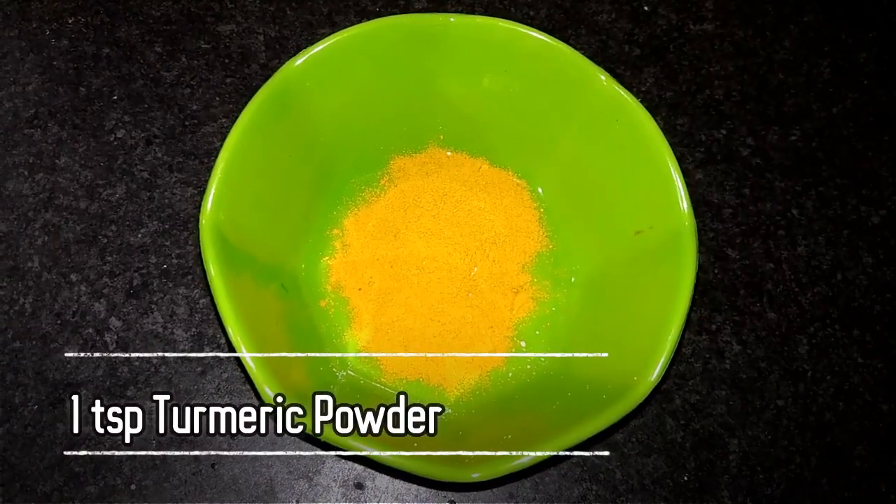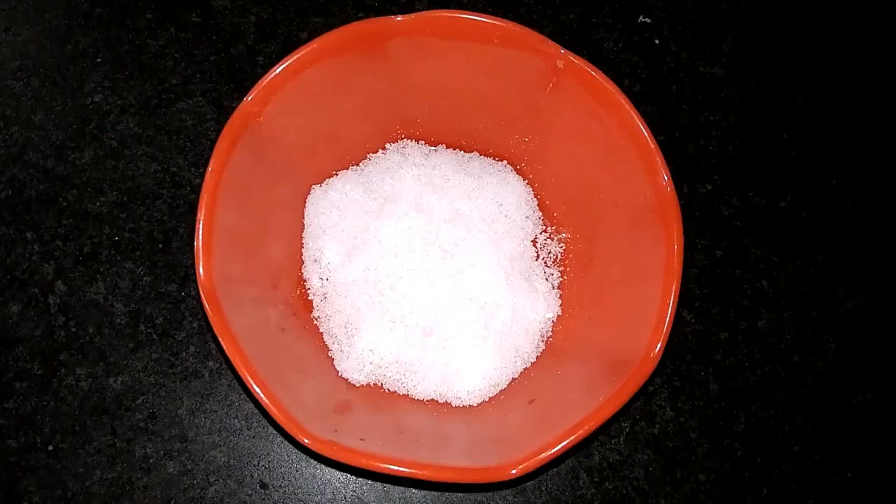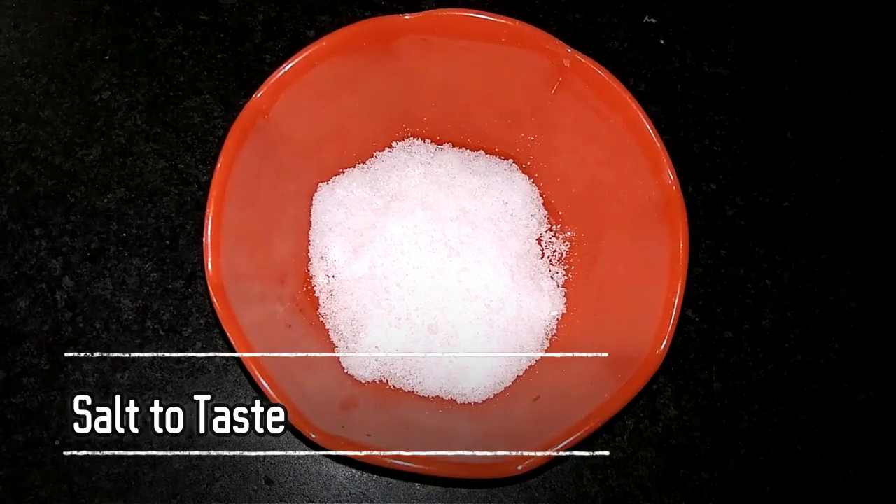Cook for 10 minutes. The red chili powder is added, then salt, and the water is hot.